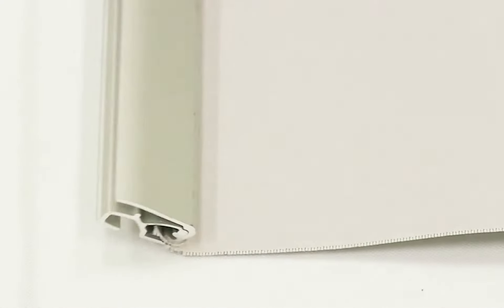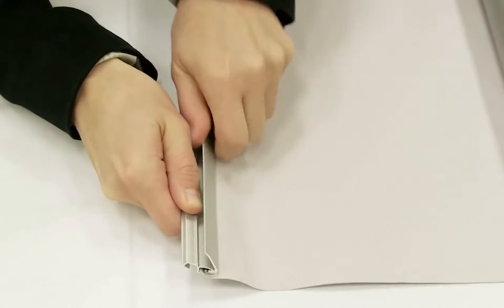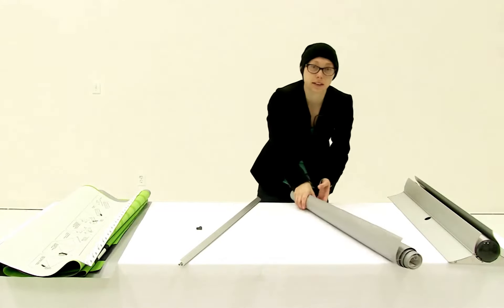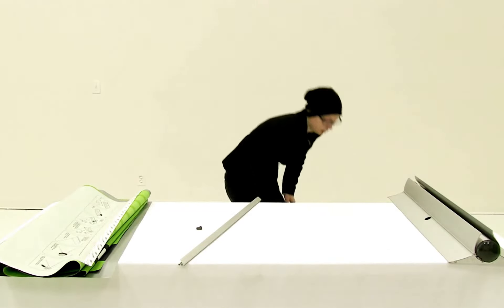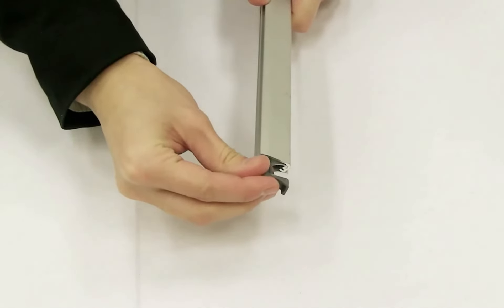I'm just going to remove the end cap and flip open the rail. I'm just going to slide my graphic out and put it off to the side. Then I'm going to replace the end cap just so I don't lose it as I'm installing the other graphic.